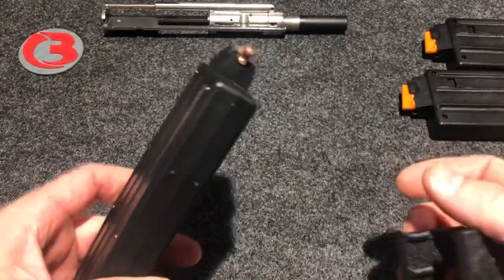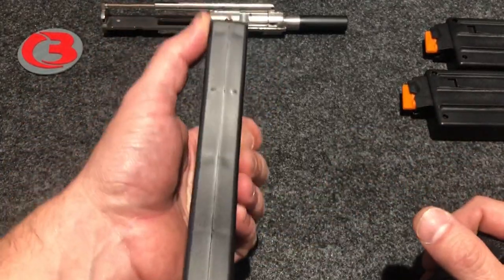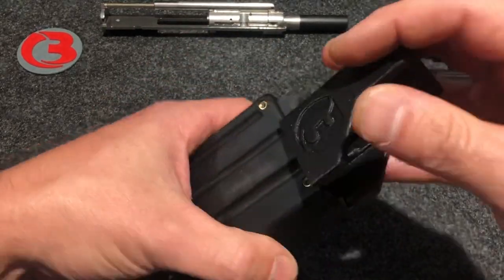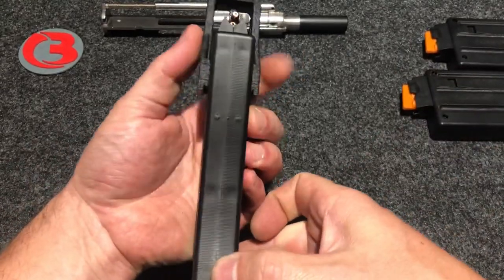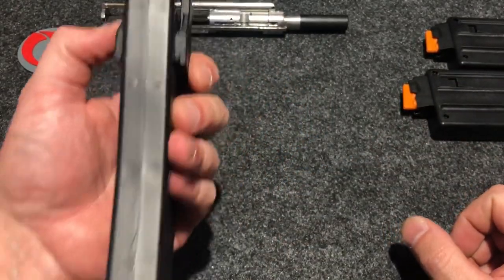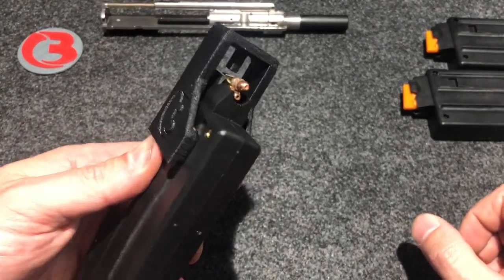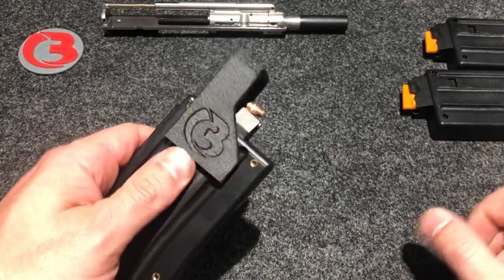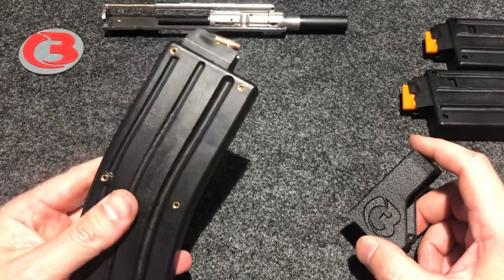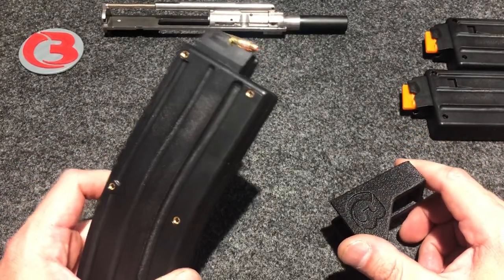With my camera in the way it's kind of hard to hold it the way I normally would. I hold the base of the mag against my chest and hold the mag loader with my thumb and index finger and push down. But I have nothing to brace the magazine on here because the camera's in the way. That's how I load and it goes pretty quickly. There's a full-capacity 25-round magazine.